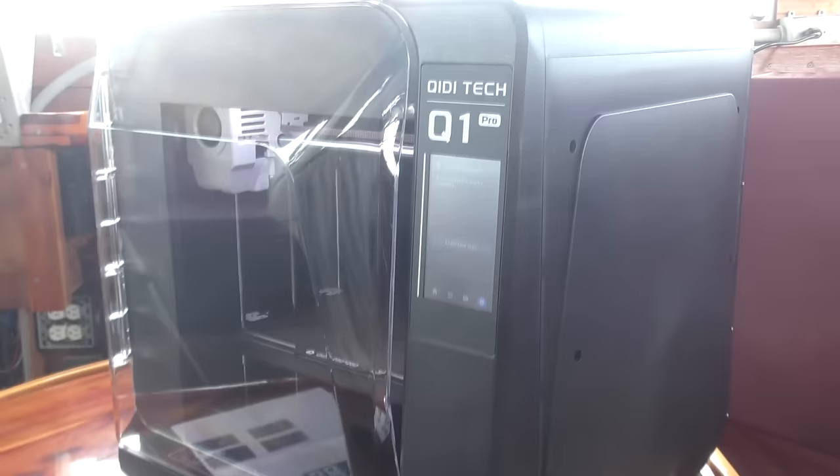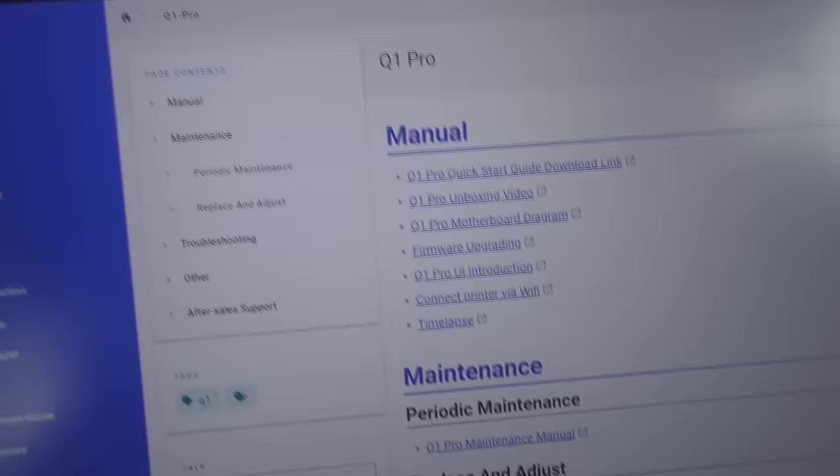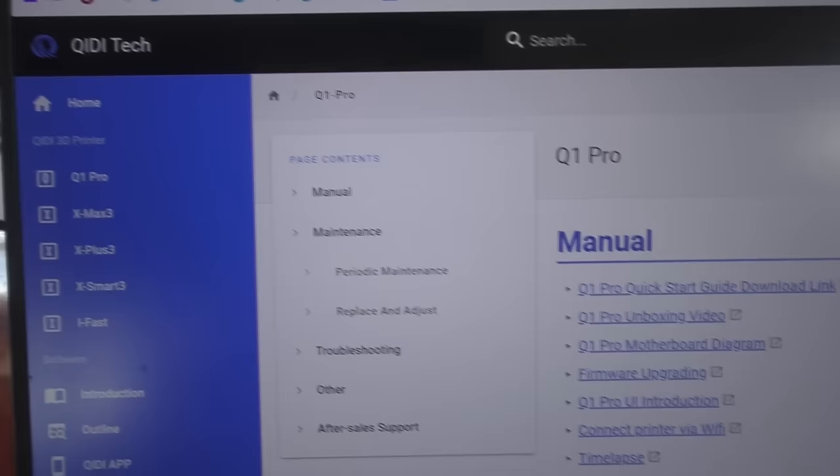I'm happy to have it - a QIDI Tech printer - and it's arrived just in time because I'm in the mode of getting everything to stay put where I put it on the boat. So this is going to be printing brackets and holders for boat hooks and things like that. The manuals are all online, so I have a lot of learning to do, but no need for me to repeat it all. Select your printer and they even have videos that'll take you through unboxing and setup.